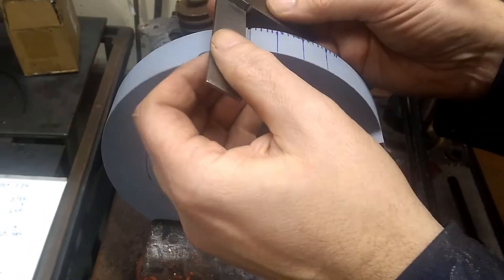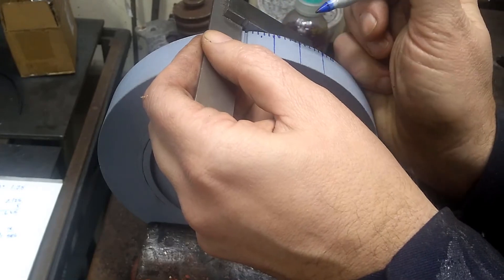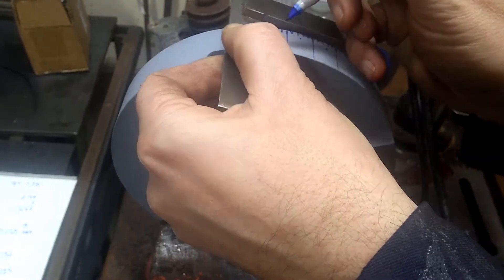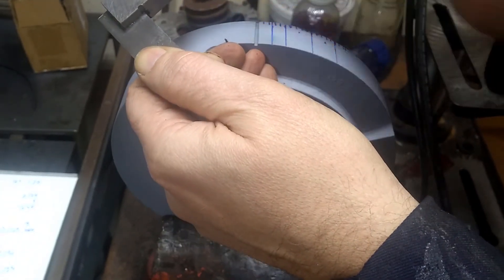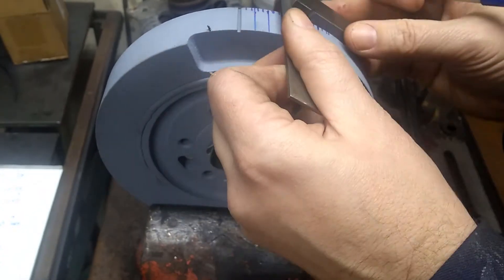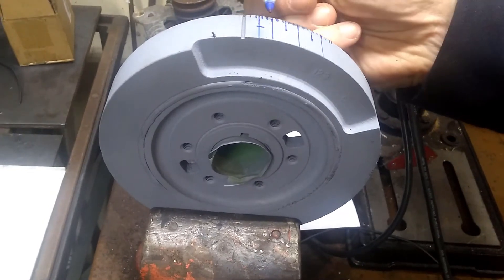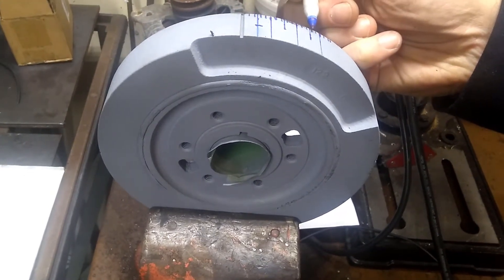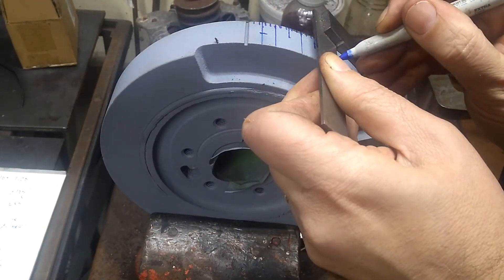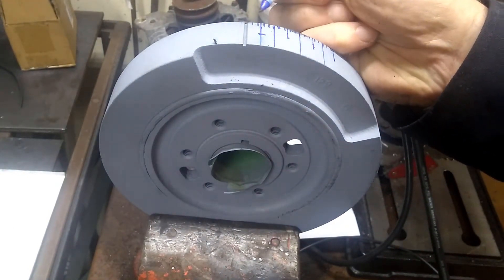I'm actually going to split 2 and a half — so that'd be 5. The marks shouldn't go all the way across; that's going to be confusing, so we'll go only halfway across. So we have 0, 5, 10, 15, 20, 25, 30. We'll never use it, but there's 35. And I have the 2-degree marks in between, so they're all marked.